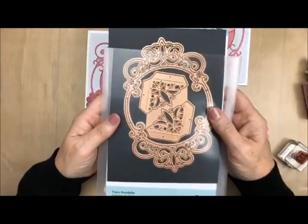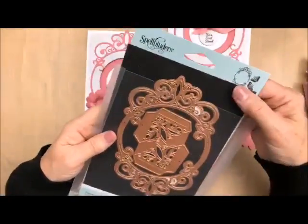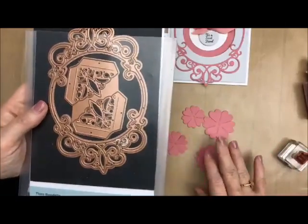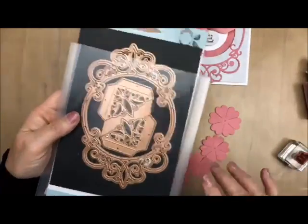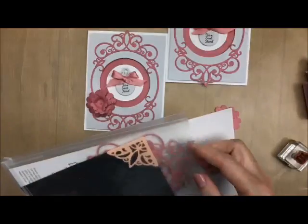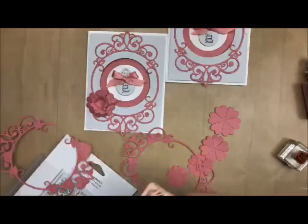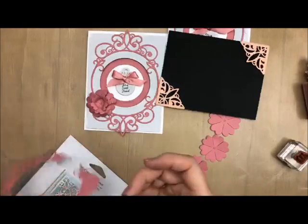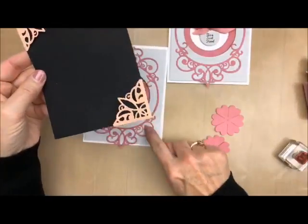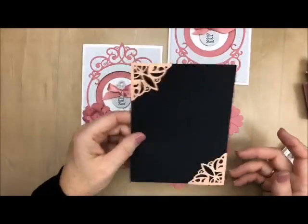This is the one called Tiara Rondelle — this is the one that makes this beautiful filigree thing right here. Well, it also comes with these two little tags right here, and what made me think of it is these four were connected but they really were separate. It's the same right here — these are corners. Let me just show you what they look like. Even though it's one die, they do cut out separately. This is what the corner looks like, and that is part of this filigree set right here. Aren't they beautiful?